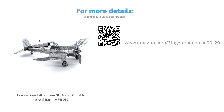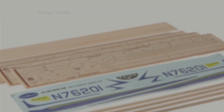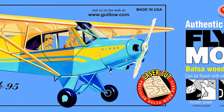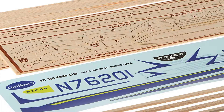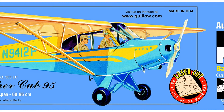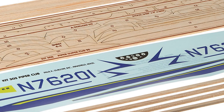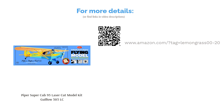The next product is the Piper Super Cub 95 Laser Cut Model Kit, Guillow's 303 LC. This model's pieces are made of laser-cut balsa wood and it comes with all the parts and accessories you need for assembly. This flyable plane comes with a motor powered by a rubber band, but it can also be converted to electric or gas. This kit is made in the US and has a sizable 24-inch wingspan. Multiple people said this model isn't good for inexperienced builders, but generally reviewers praised the precision of the laser-cut wood and said they had a good time putting it together.